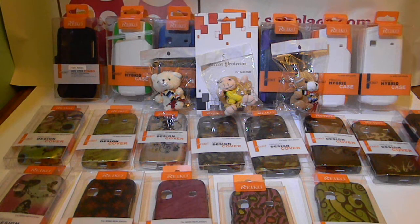Here we have cases for the Replenish — the Samsung Replenish 580. It's on Boost Mobile. You can get the phone for $100. It's also on Sprint. I've been selling these for a while and I said I might as well do a video for them.